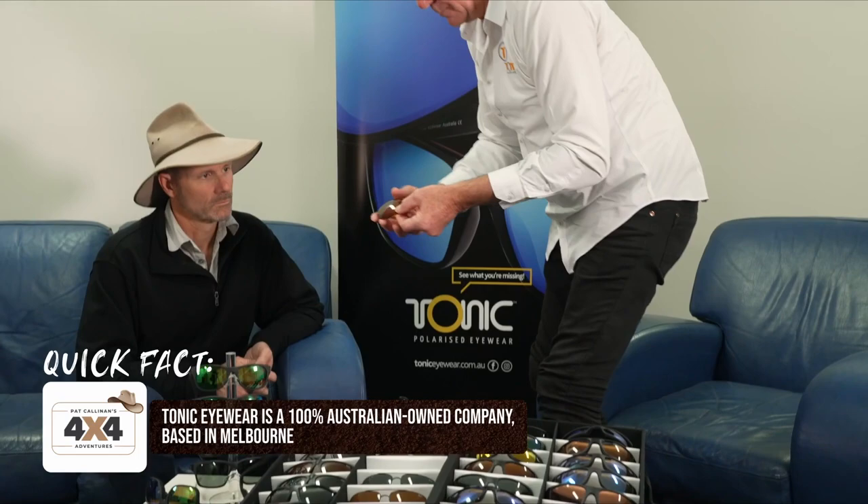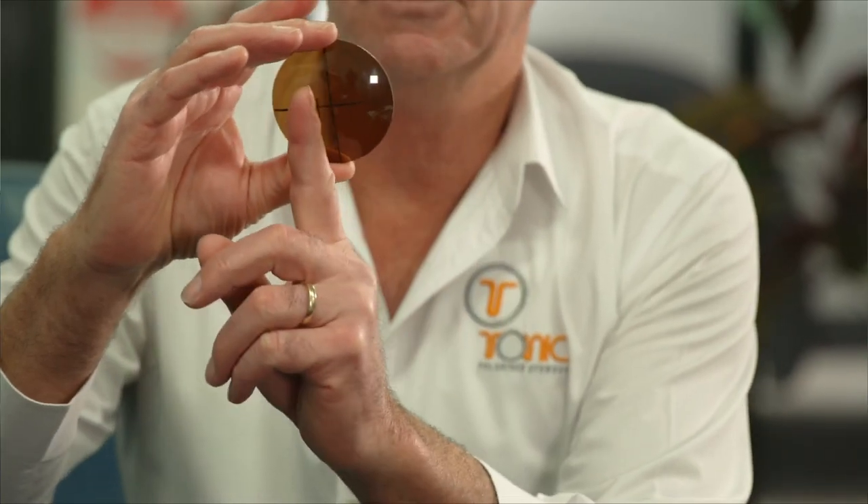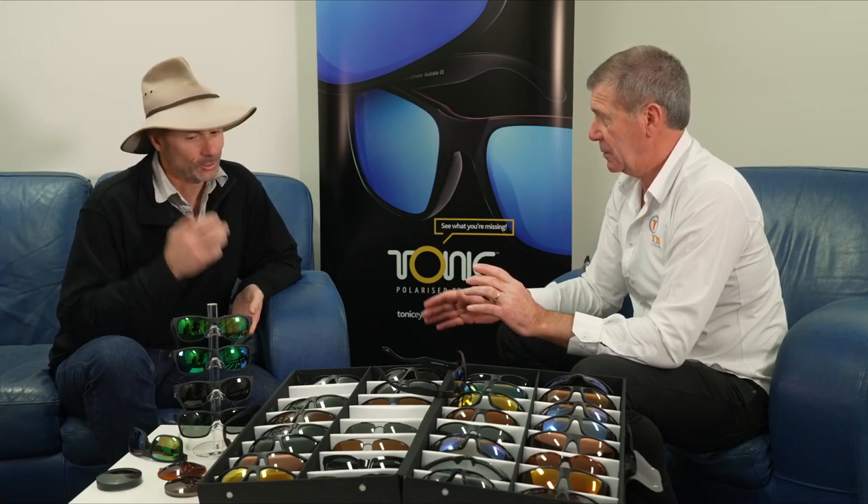This lens is also decentered, so let me explain decentration. You might think the center is here, but our center is actually off to the side. With an 8-base or wrap-around frame, you'd normally be looking out the side of the lens, but we move the optical center 22 degrees off the datum and place it right in front of your eyes. This way you see the true depth and true distance without losing your footing. With other lenses you can get prism, but with Tonics you'll never get prism. Essentially with many sunglasses out there you're just not seeing clearly or staying focused.